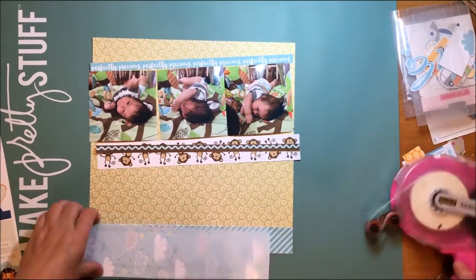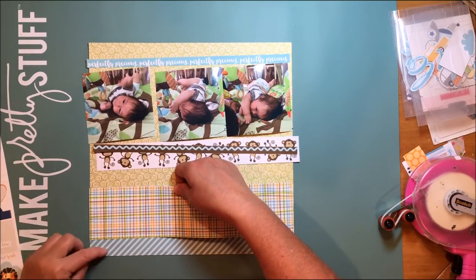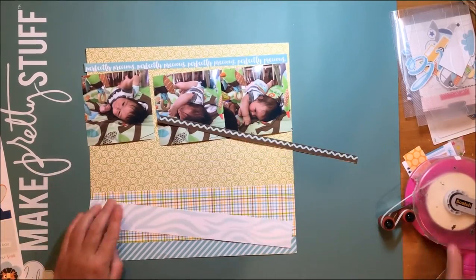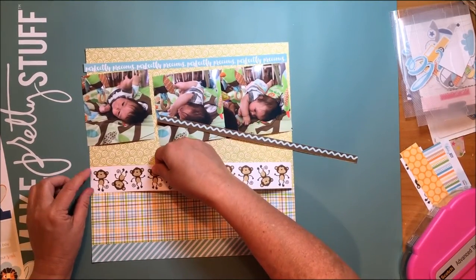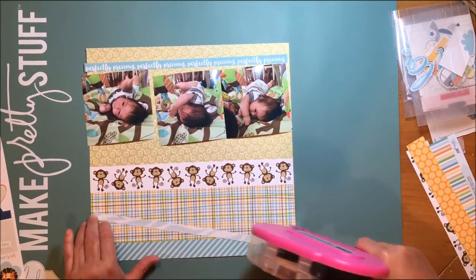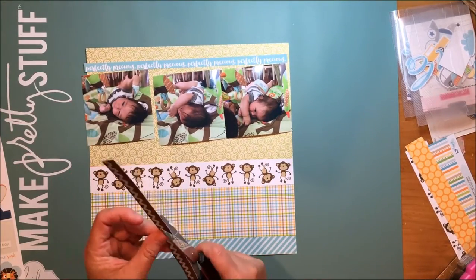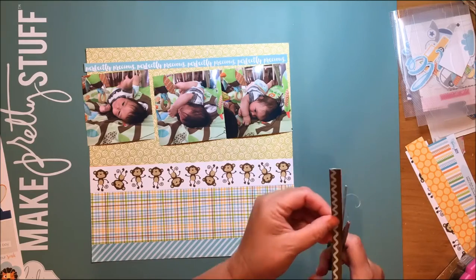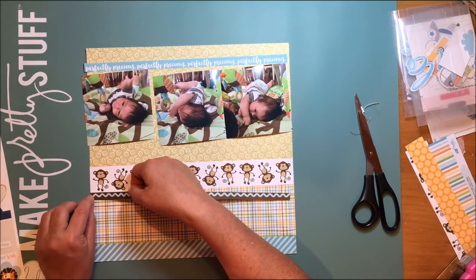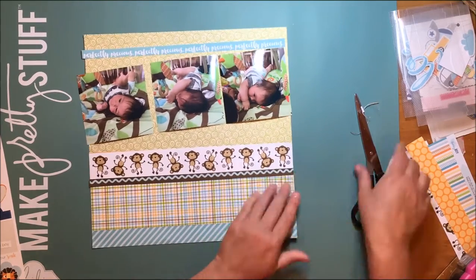That plaid strip of paper is a leftover from a 12 by 12 from the Cute Baby Boy collection — it's called Barely a Wink. That little monkey border is from the Baby Boy collection border paper, as is that brown rickrack there. When I cut it I didn't get it quite straight so I have to cut off a little bit from above. I just like the way that by adding that narrow strip it really gives some variety and calls your attention to how very horizontal everything is.